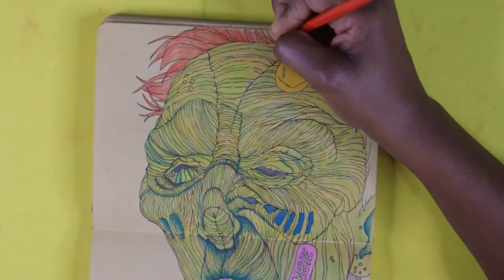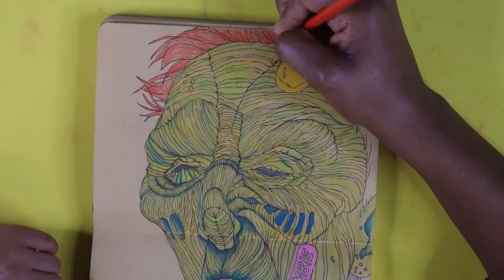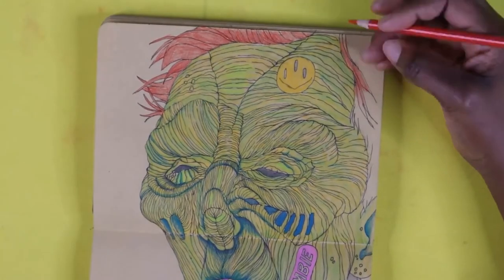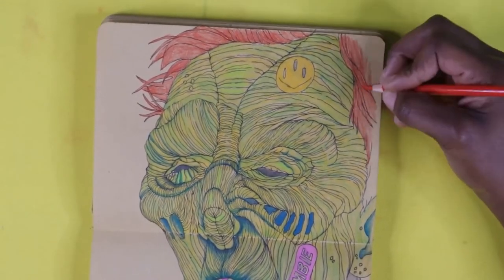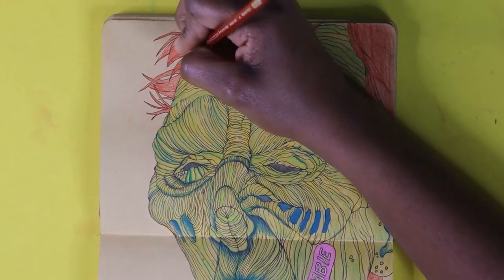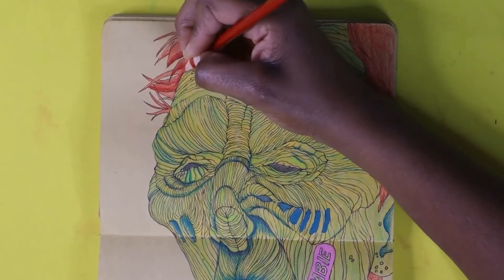Here I am just coloring in the hair. I decided to go with orange because blue and orange are complementary colors. I used pink for the sticker and the shirt — to me these colors work really well together.